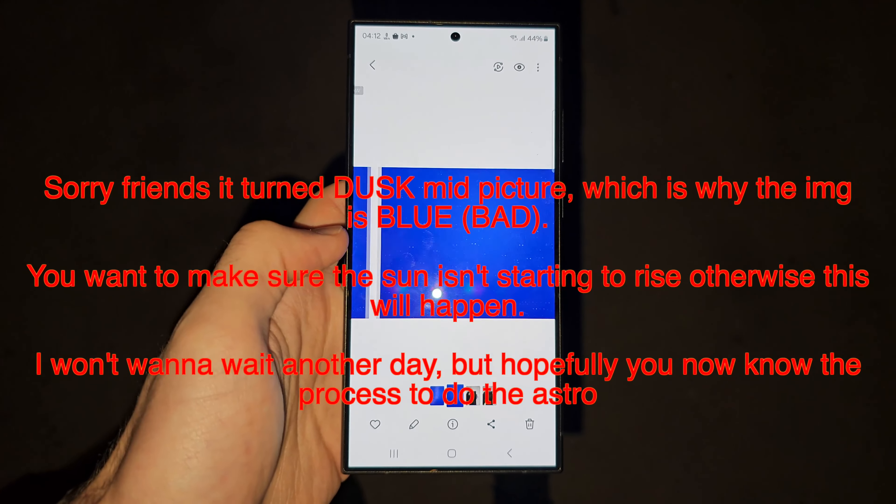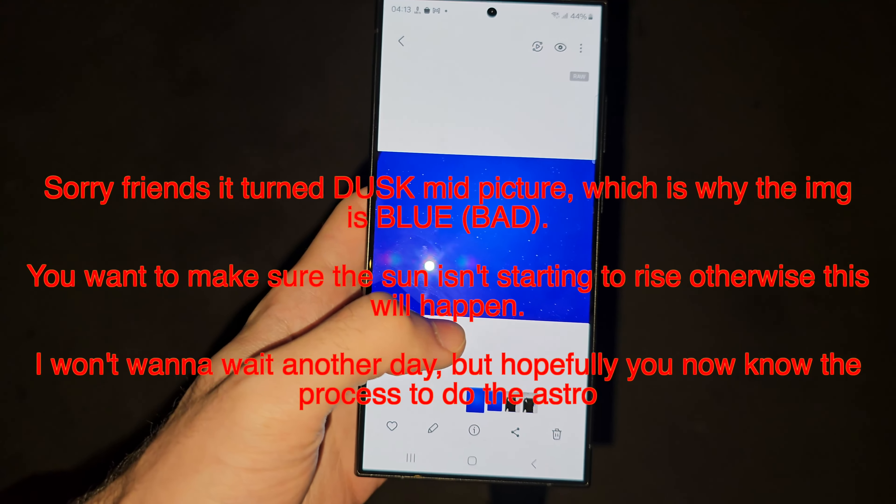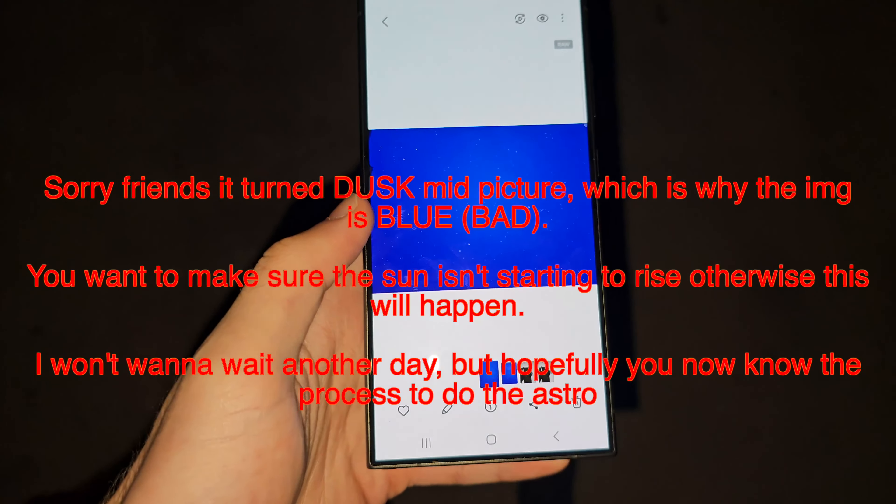Here is the astrophoto — I'll put these up on screen. It seems to have taken one without rule and one with rule. The sun's kind of up, so it does look blue.